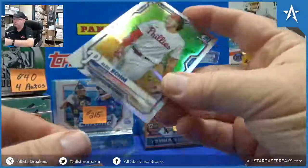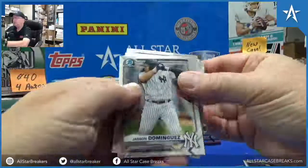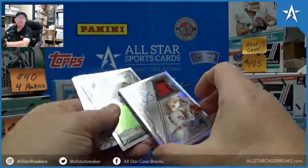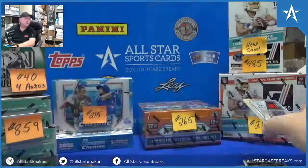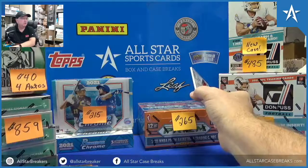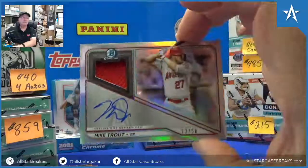Oh man, William! This is why we love the smell of Bowman Chrome. Congrats, man — only the second one of the year. Mike Trout, 12 of 50, Jersey Auto!